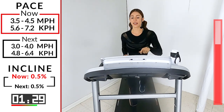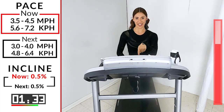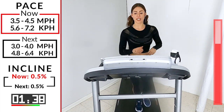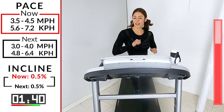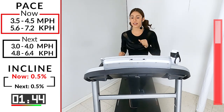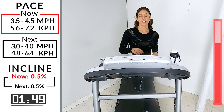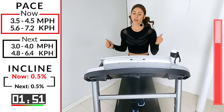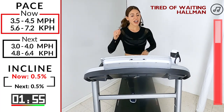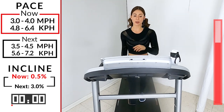30 seconds. If you don't feel good, you better turn it back on and do it all over again — just kidding, or am I? Come on, 20 seconds, pump it out. 15, 10, 9, 8, 7, 6, 5, 4, 3, 2 — 3.0, 4.0, take it back down.